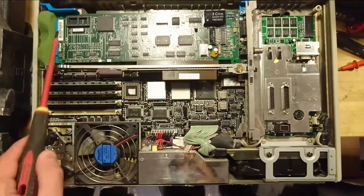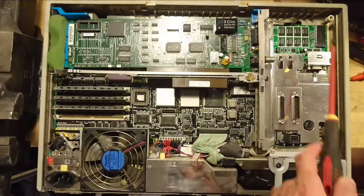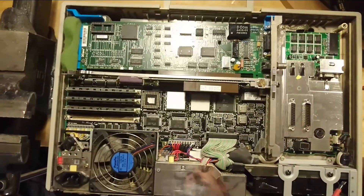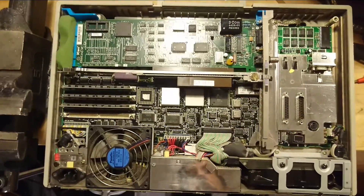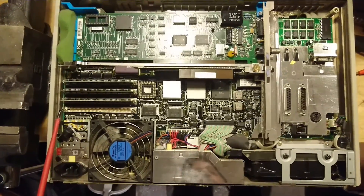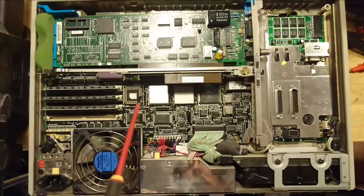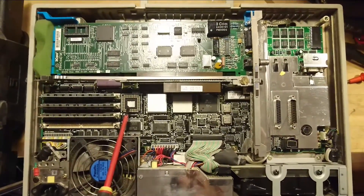With the back of the computer peeled off, what we first can see up here is a 3Com Token Ring network card. Over here we have some peripheral connections: parallel ports, PS/2 port, VGA out. Down here we have the 30 megabyte hard drive, and over here we have three RAM modules, 2 megabyte each, 72-pin. Down here is the power supply unit, and here we have the motherboard with an open upgrade slot for a math co-processor.